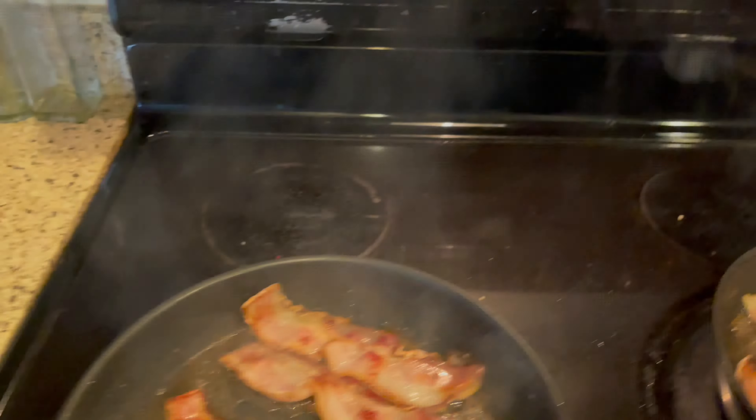Cook it on around four to seven. You can start on four, you can start on high, then 30 seconds into it put it between five and six, and finish cooking the bacon that way.